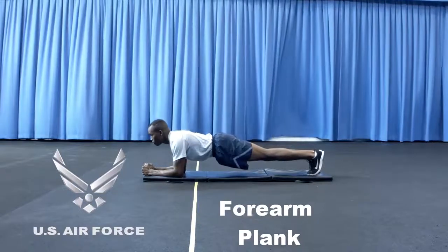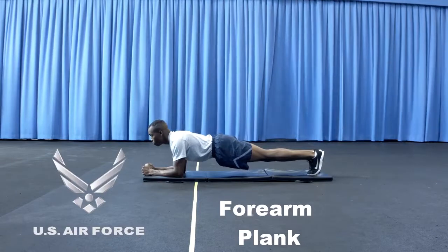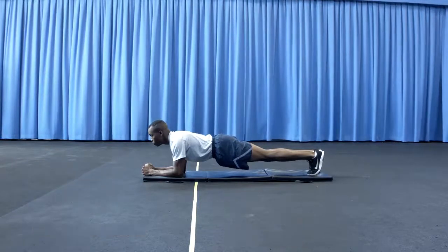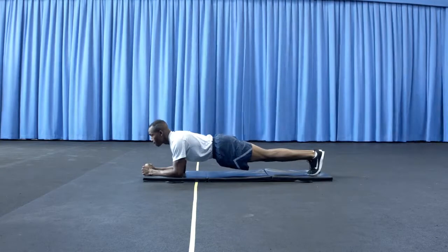Component number four: timed forearm plank. Equipment and verbal instructions. Equipment: U.S. Air Force approved timing device. Floor mat is optional.